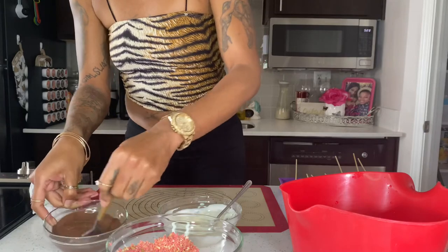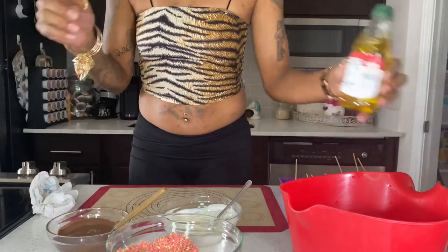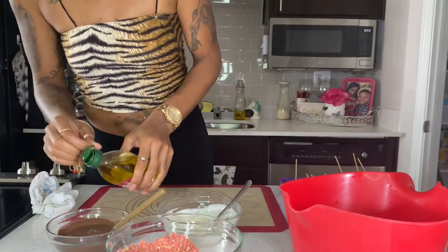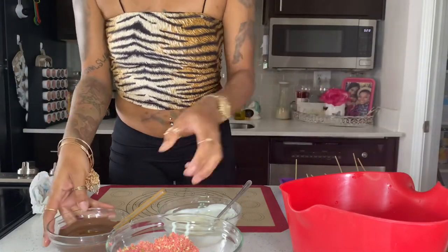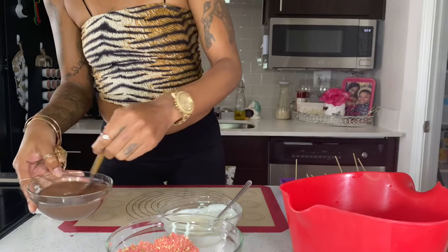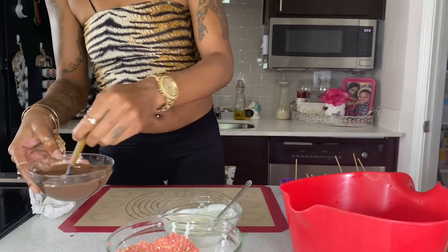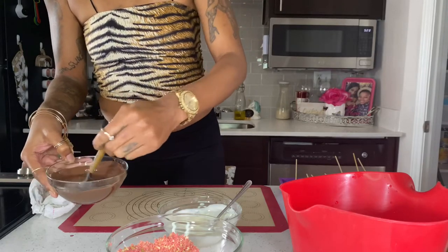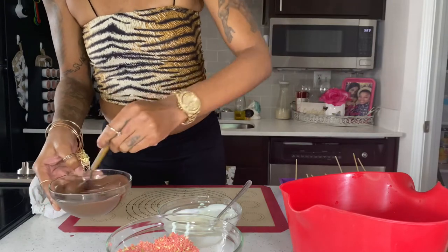We're getting ready to check our chocolate and make sure it's the consistency we like. Darker chocolate tends to be a lot thicker than white chocolate — they're both thick, but darker is more so. So I'm going to use just a tinge of olive oil again. You see how that consistency just loosens up so much, and it does not change the flavor at all.